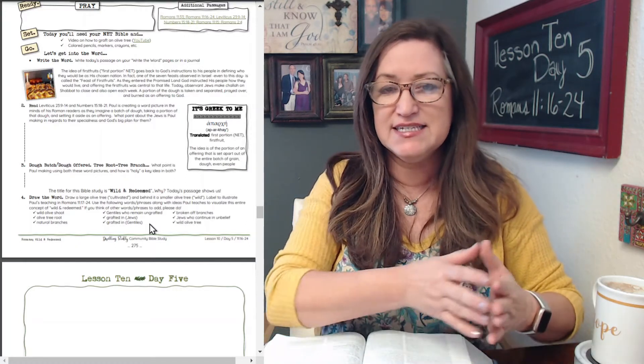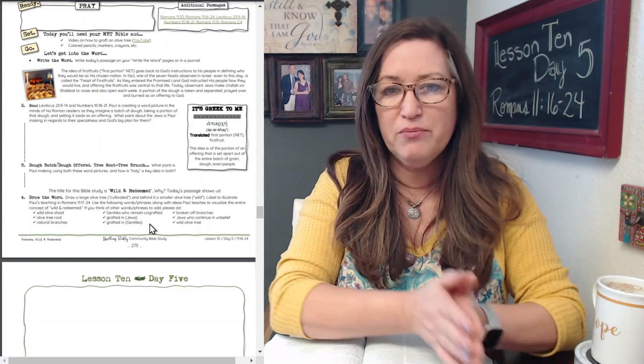Number two: read Leviticus 23:9-14 and Numbers 15:18-21. Paul is creating a word picture in the mind of his Roman readers as they imagine a batch of dough, taking a portion of that dough and setting it aside as an offering. What point about the Jews is Paul making in regards to their specialness and God's big plan for them? Let's take a look at these passages from Leviticus and Numbers.